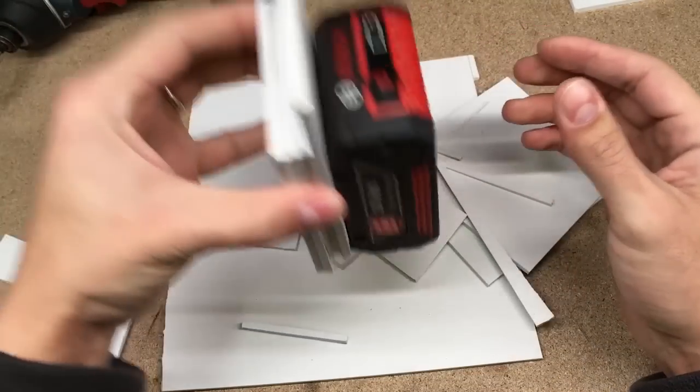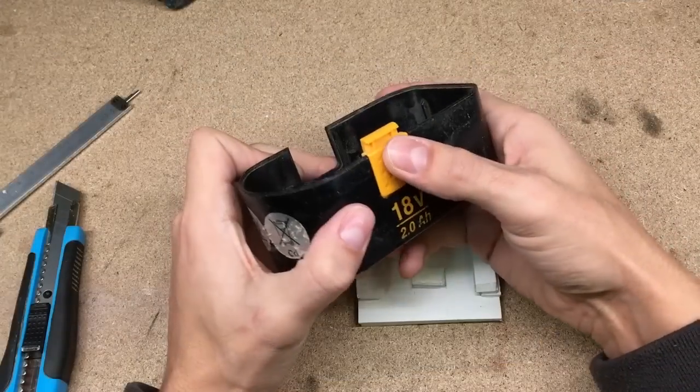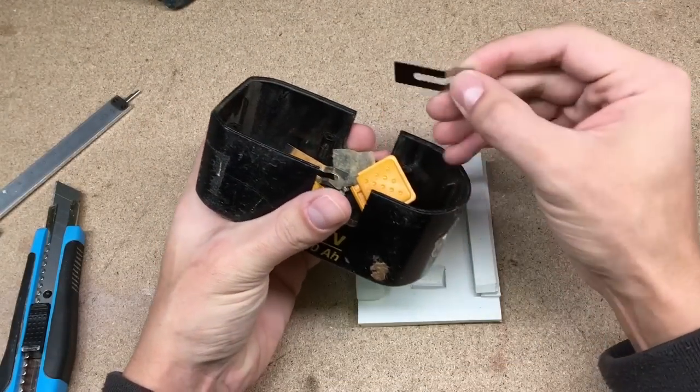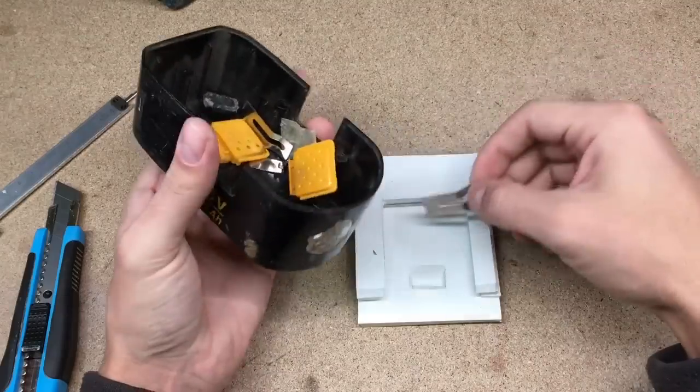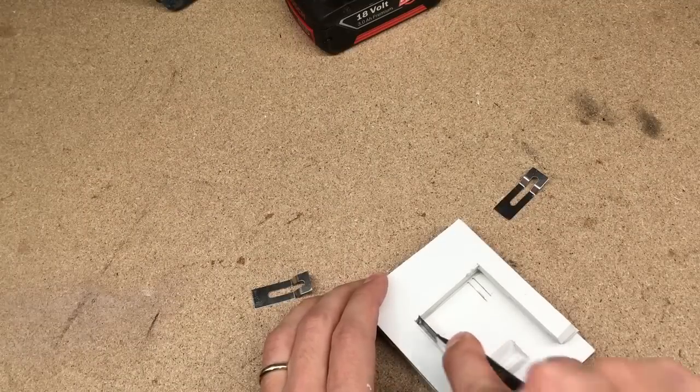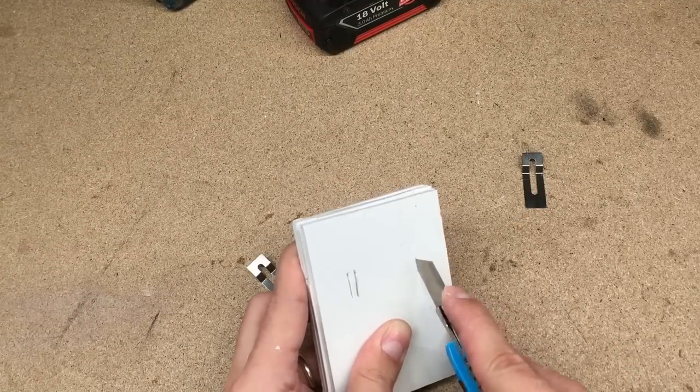The battery sits and holds very well. Next I made the battery connection terminals — I used spring clips from the same NiCd battery. I cut two holes in the adapter body and slide the terminals in.